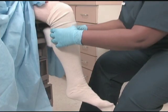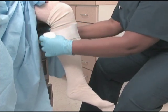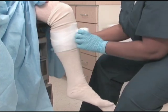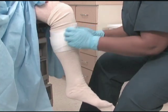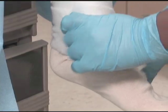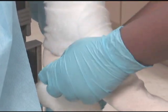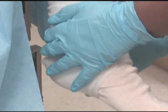Use a spiral bandage turn to pad the casting. Apply extra padding to any bony areas.